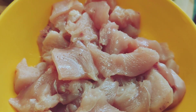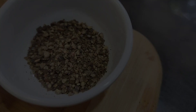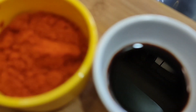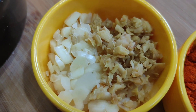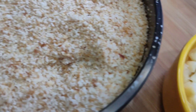I am going to add 500 grams of chicken. I am going to add lemon juice, pepper, soy sauce, chili powder, chili flakes, ginger garlic, and bread crumbs.